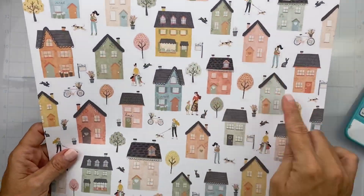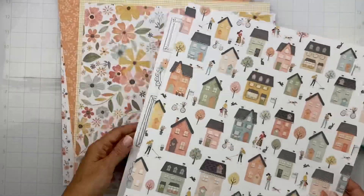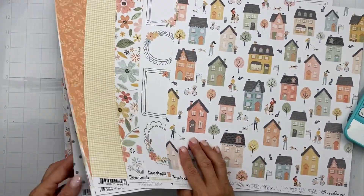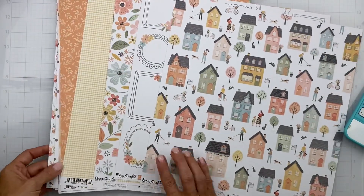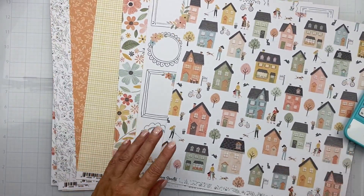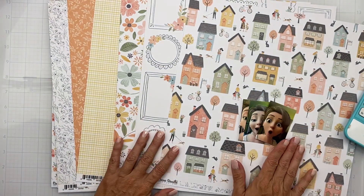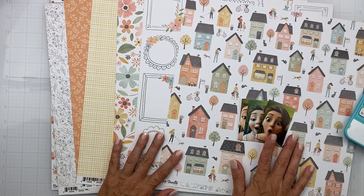Hi guys, welcome back to Challenge Accepted. I am working with Scrappy Kathy on challenges for Scrapbook Your Joy, and this is a fussy cutting challenge — you have to use at least five fussy-cut pieces on your layout. I'm going to use these photos and Coco Vanilla.